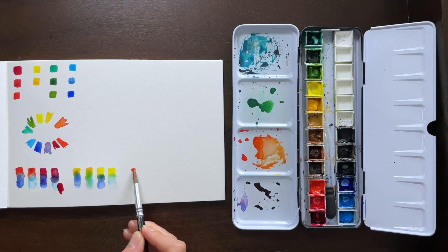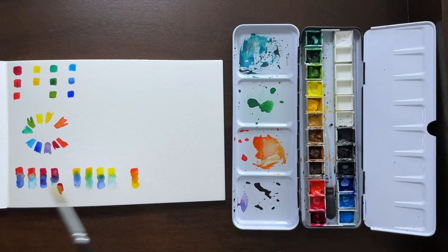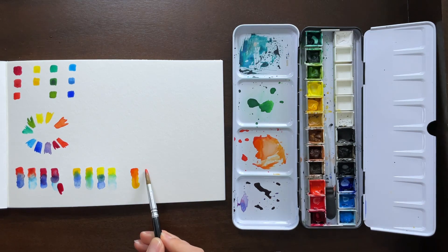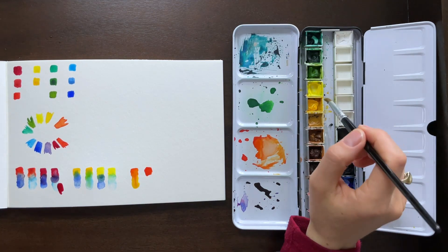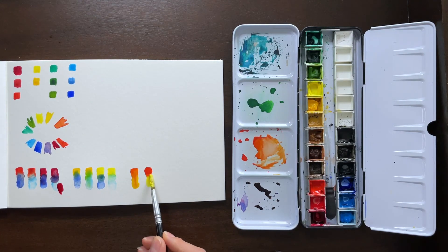We're going to go ahead and do the same with our red and yellow to make orange tones. We've got the warm red on top and the warm yellow on the bottom — though they started mixing far too well; there was a lot of liquid in that paint. The second batch is the warm red and the cool yellow.